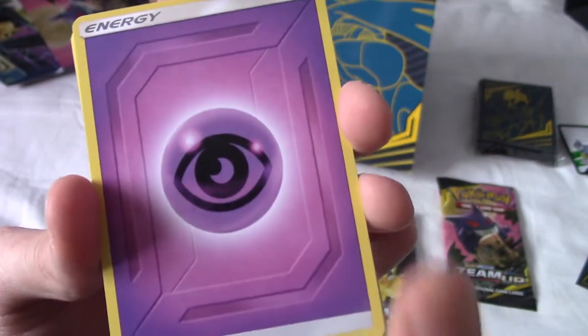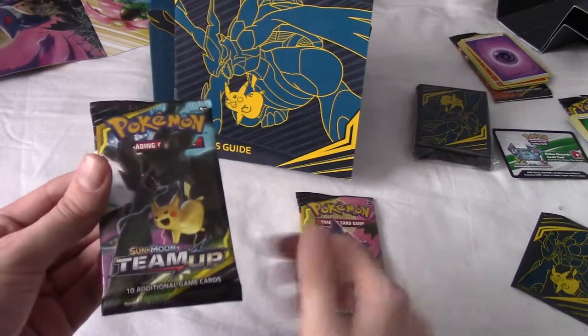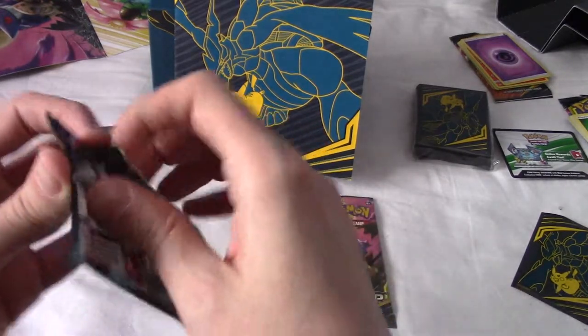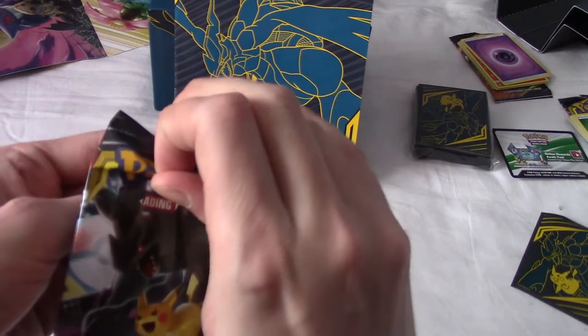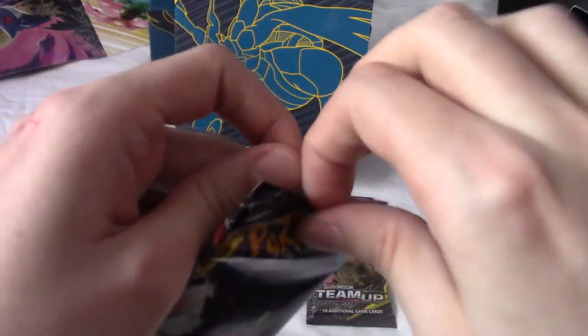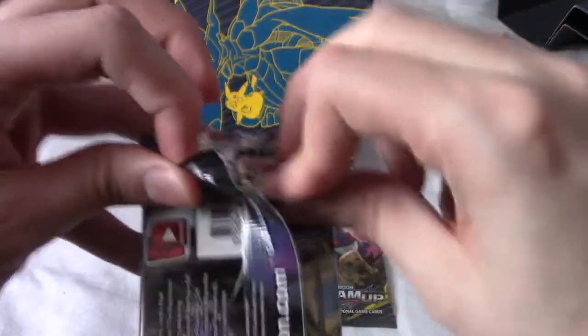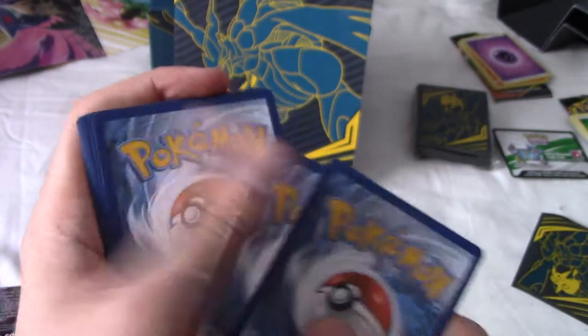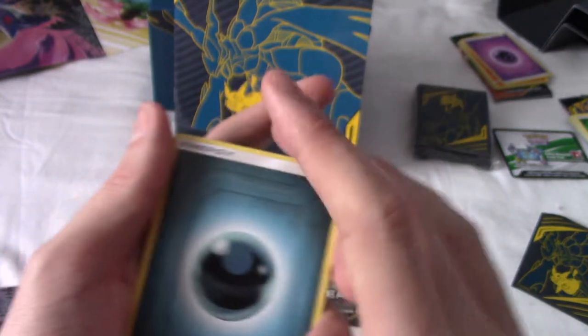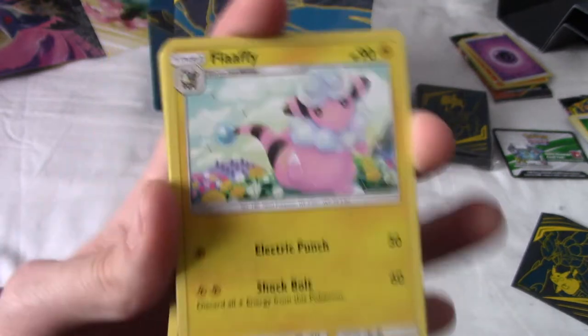I will go and grab my charger and be right back. Alright, I'm back, everything is plugged in, and we have two packs left. Part of me is wondering - I wonder if I'll just get no holos at all. I've given up hope on a GX or whatever, but part of me is thinking: what if I just don't get any holos at all, and this turns out to be the worst Elite Trainer Box I've ever opened?